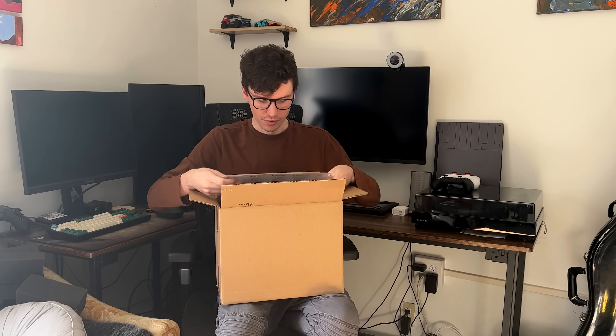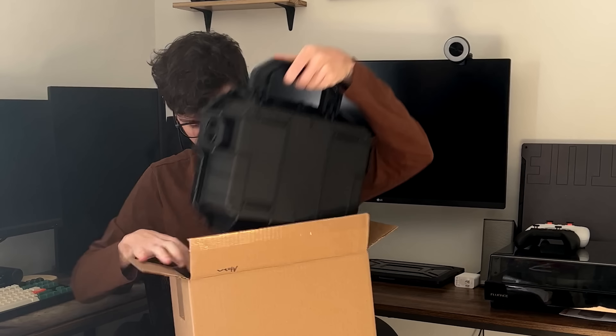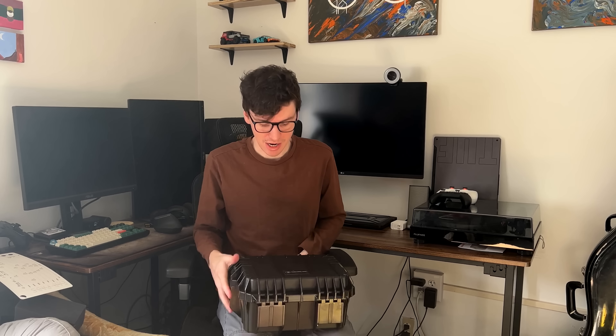Here it is. So this is my custom Atrium. I told Zach, the owner of ZMF, I said, go wild, do whatever you want. Just make it crazy. Don't let me see it until it gets here in my hands.